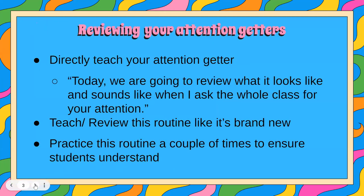When you decide to review your attention getter, some tips that I have are: make sure that you're directly teaching your attention getter just like you would any content that you're teaching in your classroom. You might want to start off with setting the scene for your students — today we're going to review what it looks like and sounds like when I ask the whole class for your attention. You are going to teach or review this routine like it's brand new, and in some cases it might be brand new.